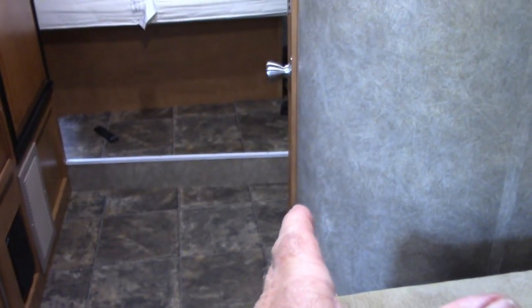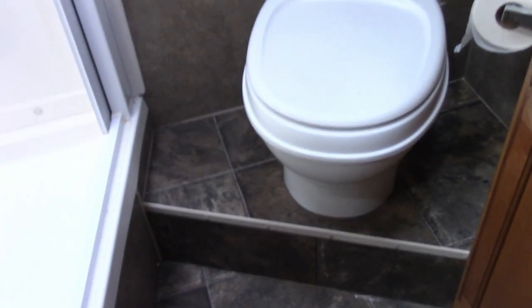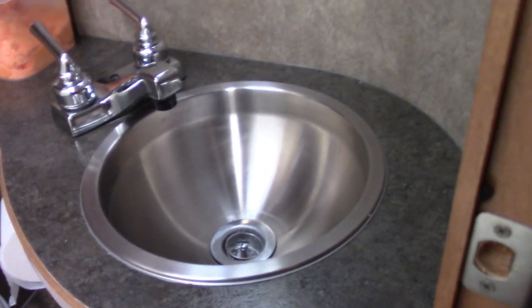The bathroom is interesting — this side actually tapers, making the entry area much wider. There's a full stand-up shower, a couple of storage areas, and a storage bin added by previous owners, plus one overhead. It's a pretty nice setup with a standard camper toilet and a nice little stainless steel sink — reminds me of something you'd find on an aircraft. There's a small storage area underneath the sink as well.